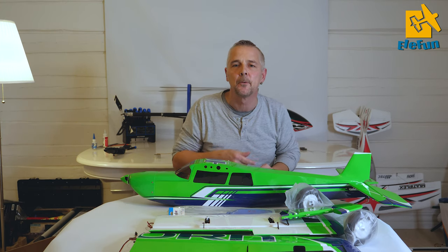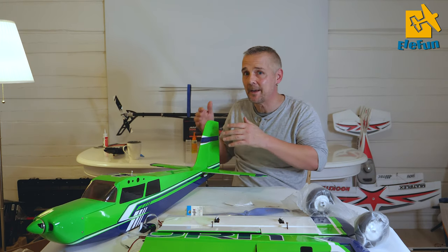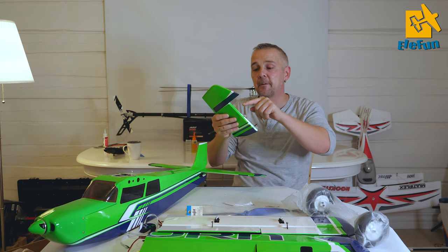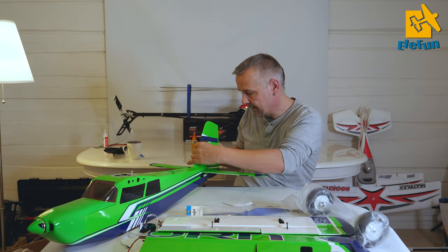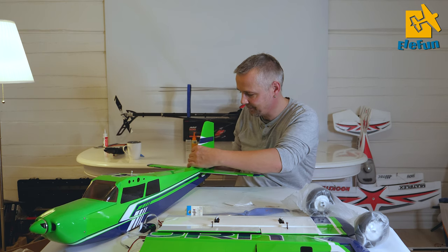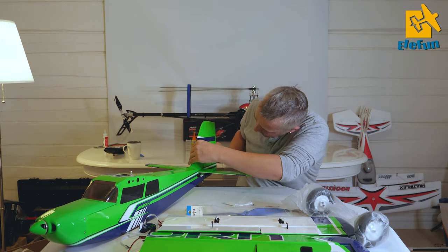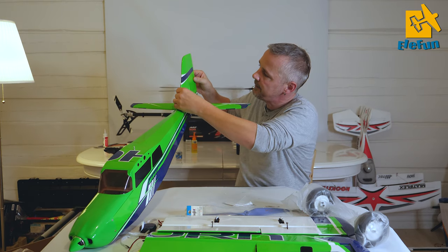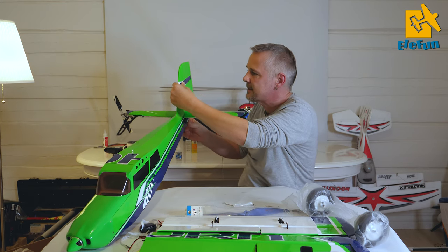The epoxy has hardened and we can now move along to the vertical stabilizer. No fuss at all - the fiberglass hinges are pre-glued, so the only thing you need to do is hit the right holes and just push it in. Make sure that you have some clearance on the top here and try to align it with the bottom. I think it's okay.